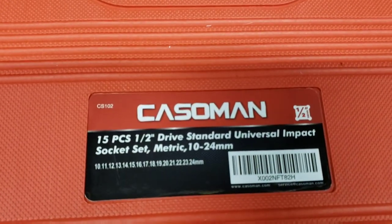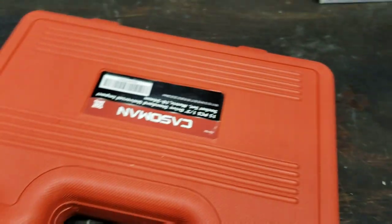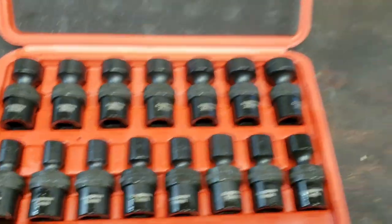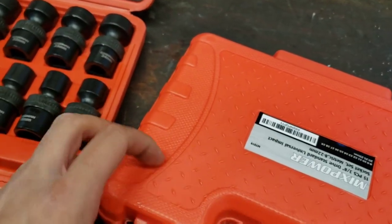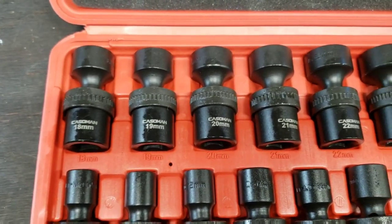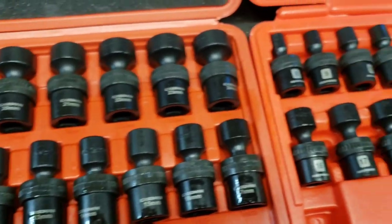This is also a full set — 15 piece, the Castleman half-inch drive. They really seem like similar sockets. I'm sure they're just labeled with a different name but I think they're all made in the same factory because they are literally the same style. It's a nice full set of half-inches as well. I think I'll eventually get the deep wells but that'll be down the road.